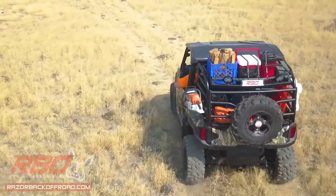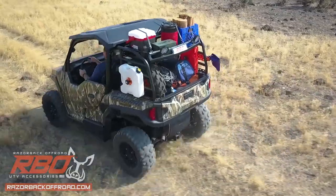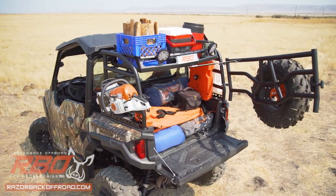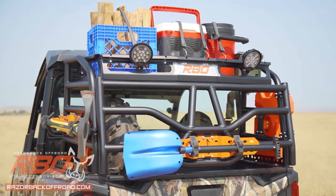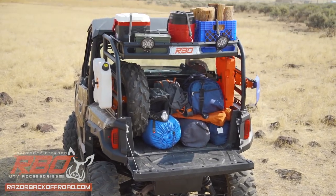Equip your General for the front line with the all-new Expedition and GP Gen 2 racks from Razorback Off-Road. Both racks are constructed from one and a half inch steel tubing and powder coated in a tough coat black finish. These racks are designed to be the ultimate versatile accessory for your Polaris General that will last you a lifetime.